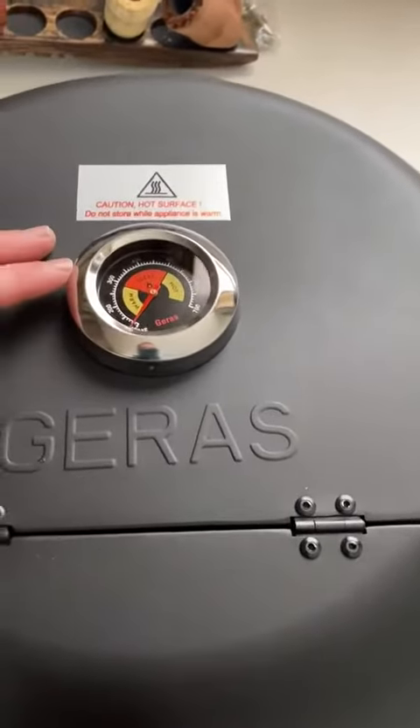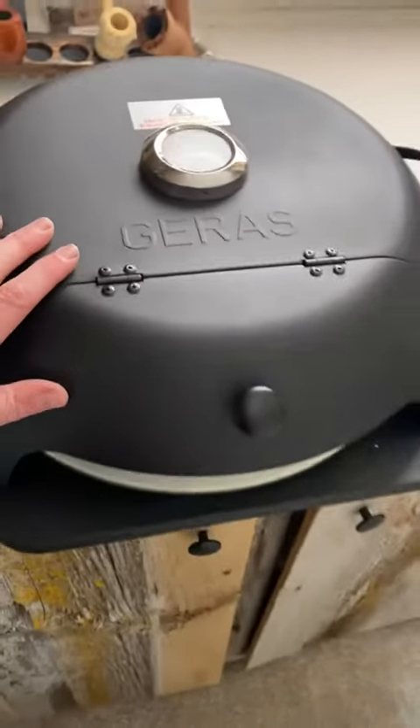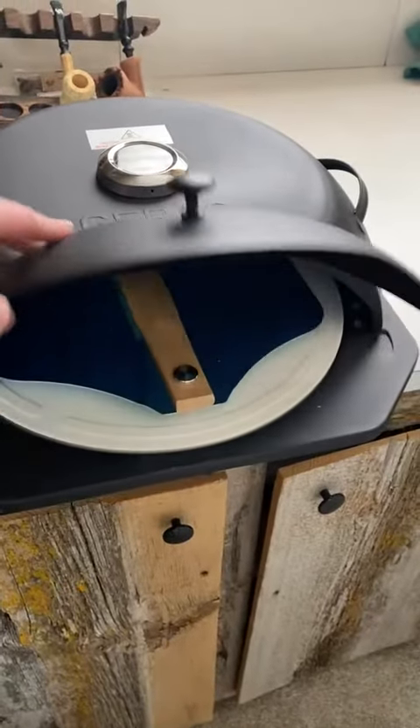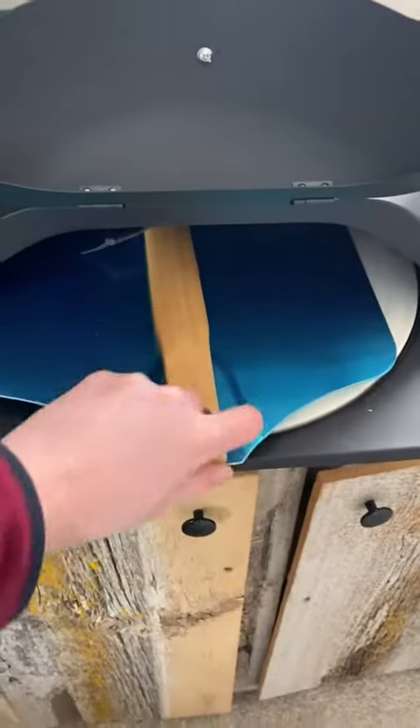It does come with a thermometer for your ideal pizza range between 300 and 500 degrees. The lid opens like so, and it comes with a pizza peel — it's like a giant spatula to get your pizza in and out of the stone.